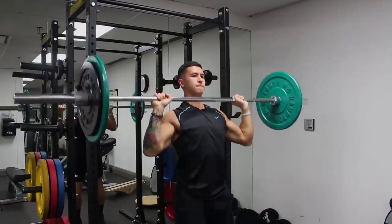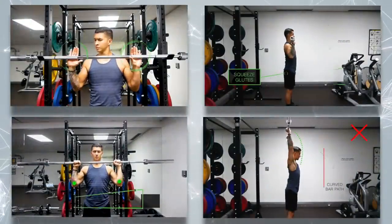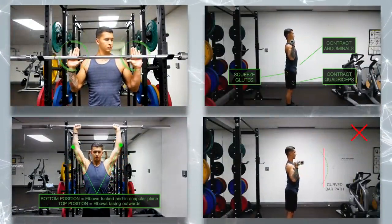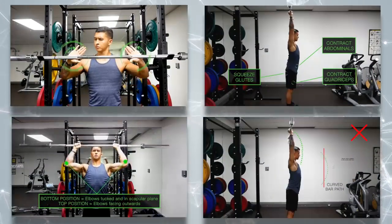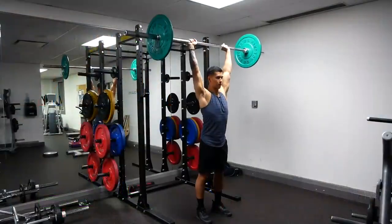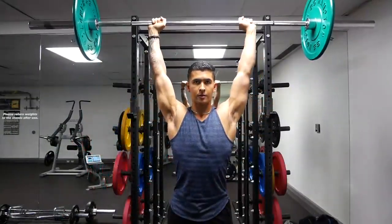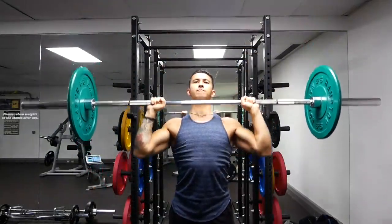However, despite the seemingly straightforward movement pattern of the overhead press, if you want to maximize your shoulder development while reducing your risk of injury, there's a lot more that goes into it than simply lifting a bar overhead. In this video, I'll cover the five most common errors people make with the overhead press, and more importantly, I'll show you how to easily fix them right away.